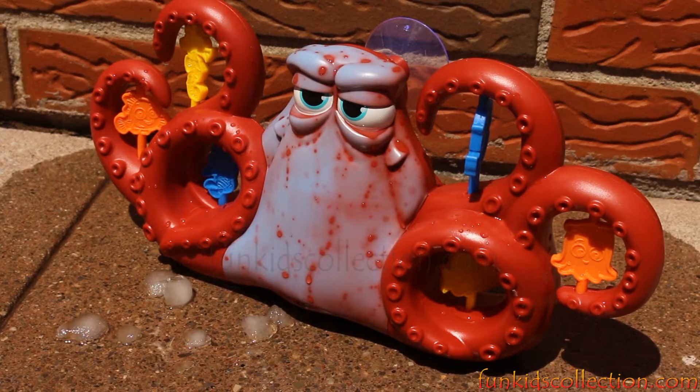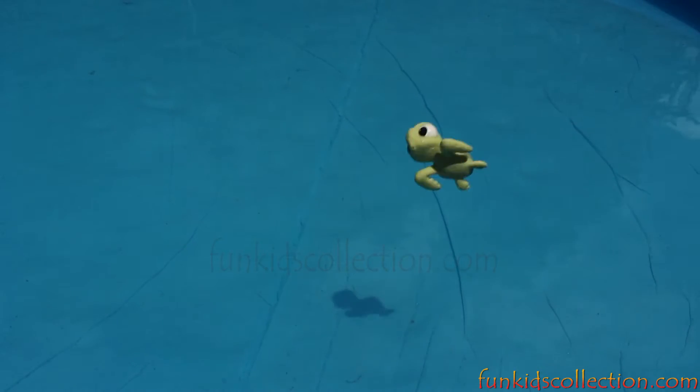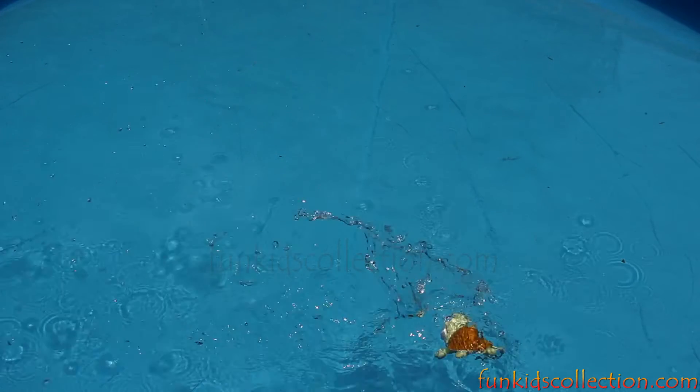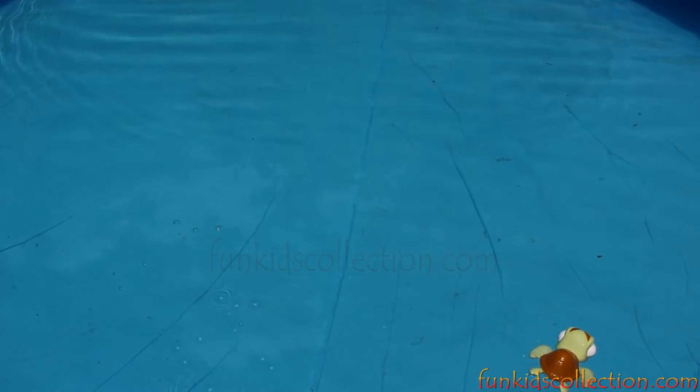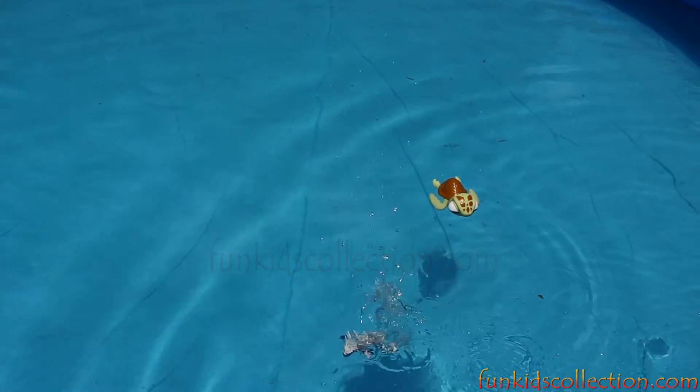And now, our friends, it's time to jump in the pool because it's very hot weather. Wow! Pool! Yeah! Yoo-hoo! Is it cold? No, it's nice and warm. It feels so good. Come on over, my friend. Jump in. Yoo-hoo!